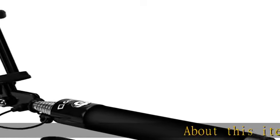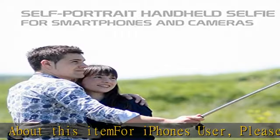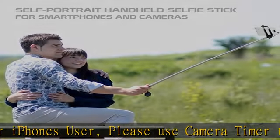About this item: for iPhone users, please use the camera timer to take pictures. For Samsung phones, take pictures by saying 'shoot,' 'smile,' 'capture,' or 'cheese.'